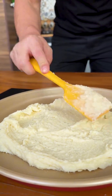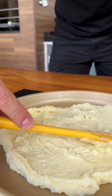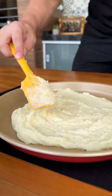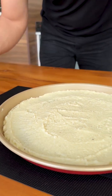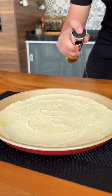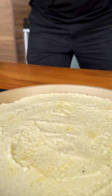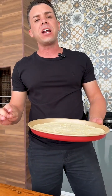It's important to spread it so that it doesn't end up being too thin, but it also shouldn't be too thick. Our dough should look like this in the pan. Now just add a little olive oil on top, use a kitchen brush to spread it, and then bake in the oven at 180 degrees Celsius for 20 minutes.